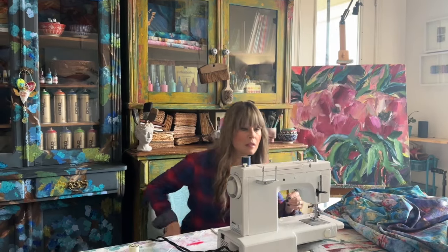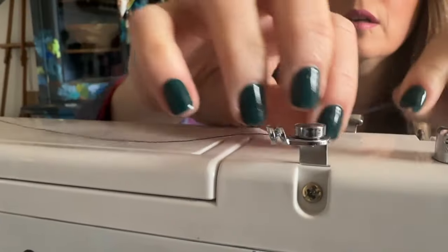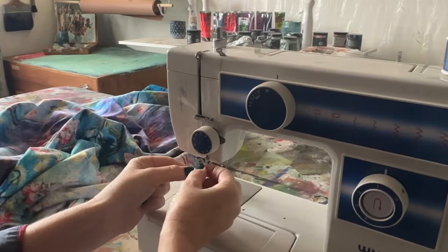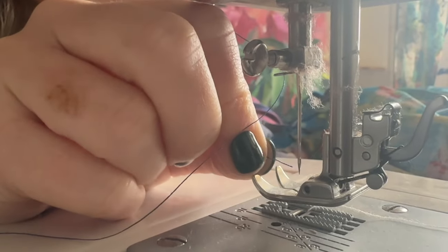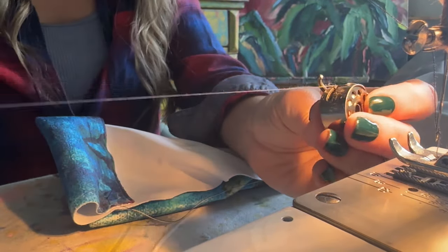I put off getting out the sewing machine for as long as I could. How hard can this be? I will remember how to thread a bobbin, or how to thread a machine — it'd been 10 years. How hard can it be to sew a straight line on four feet of fabric? Well, it might have taken me a little longer than I imagined or had hoped, but I did figure it out.